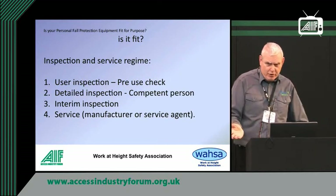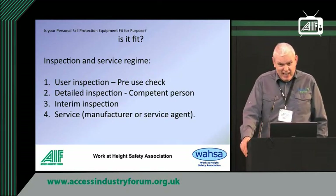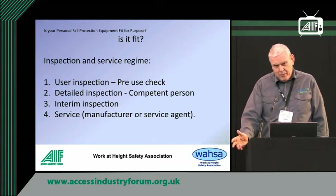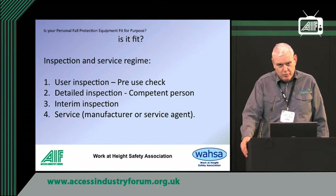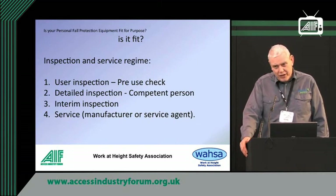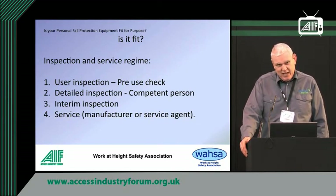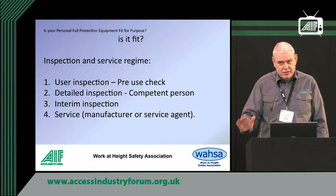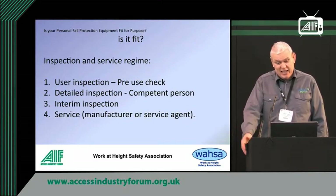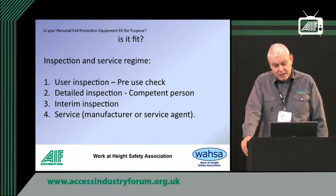There's a third one they call an interim inspection. That's a bit vague, but what it means really is if you've got equipment going through your normal regime and something happens to it — it gets left outside when it shouldn't have been — something not too disastrous, but you need to just have another look at it. That's the definition of an interim inspection.